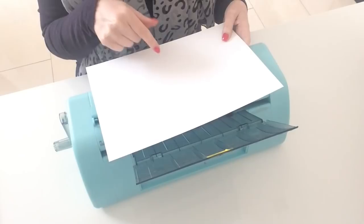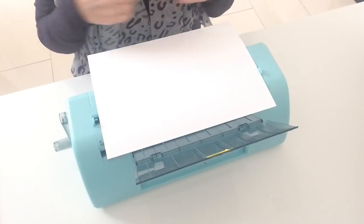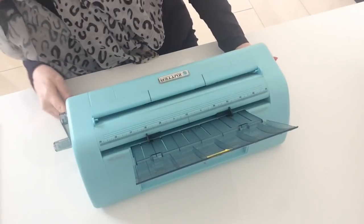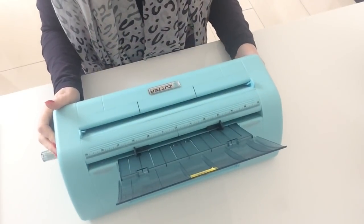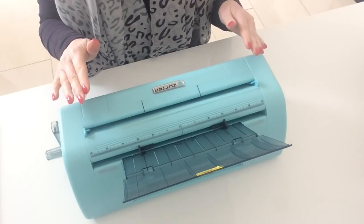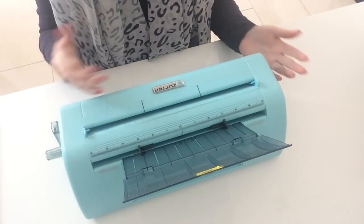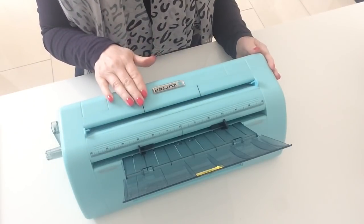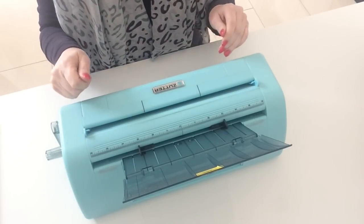You can cut your paper in half however you like — a ruler and a sharp knife, a paper trimmer, or a guillotine. But this machine here is by Zutter and it's called the Dream Cuts. It's a manual cutter I've had for years, and it's the one I always go back to when I want to cut quite a bit of card. For cutting just one piece I'd use my Fiskars paper trimmer, but for several I use this.